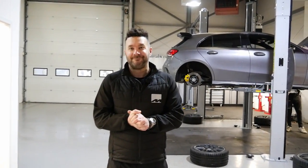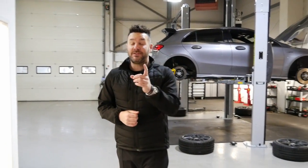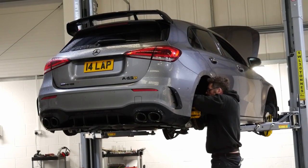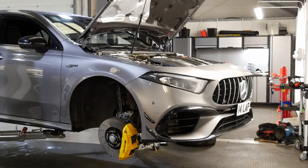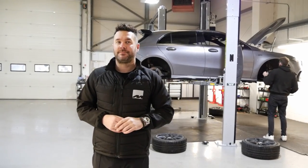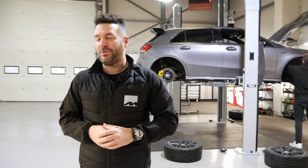We meet Mike here at Motec — it's been about a year since the last visit, though it feels like only a week ago. It's a bit weird seeing a different car here; normally it's the 140 in blue or with the livery, but that's gone. As Mike says, you've got to keep moving as a business.